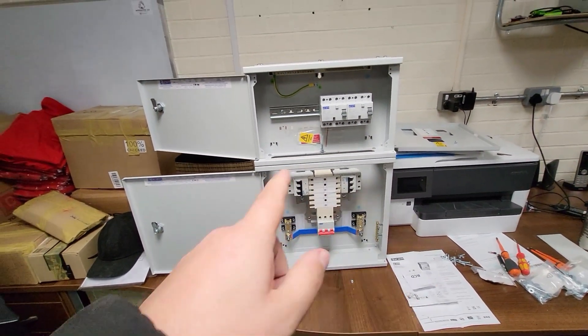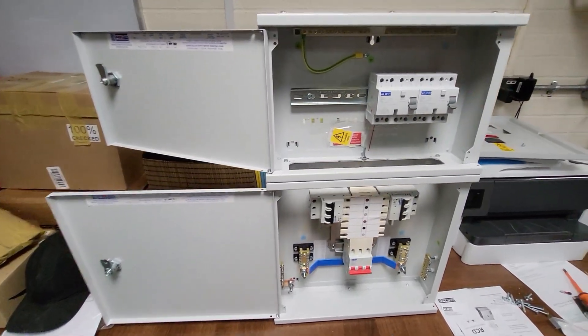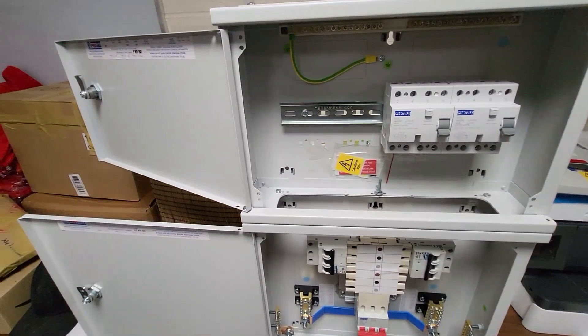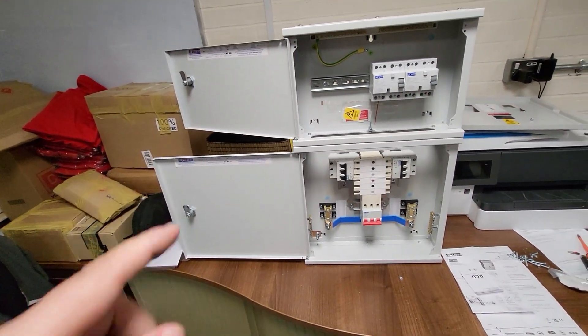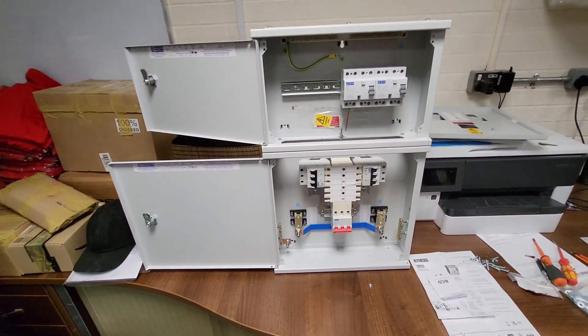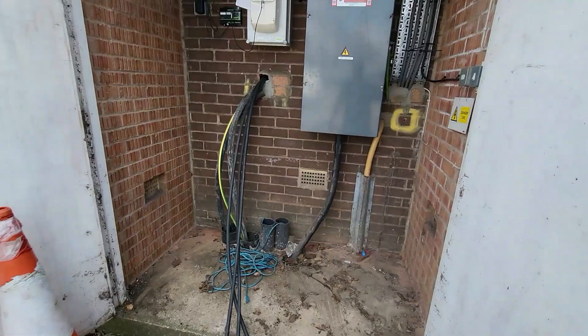This setup works pretty well for us. You'll see on the rest of the video how we're going to get this all wired up and connected. Hopefully this helps someone out with a bit of knowledge of how you can put these bits together, and I'll link in the description to the individual component parts — for the sake of half an hour's work you can save a few quid.